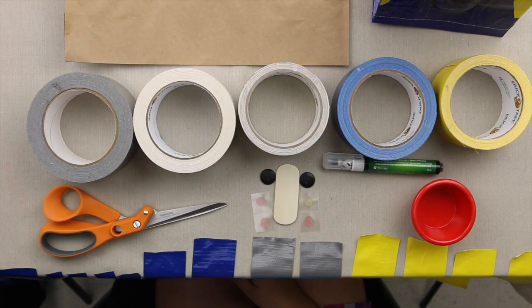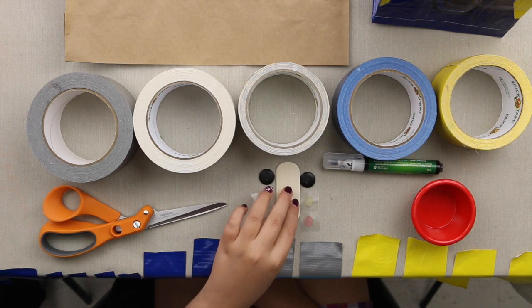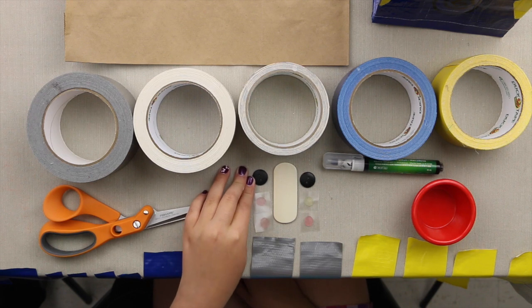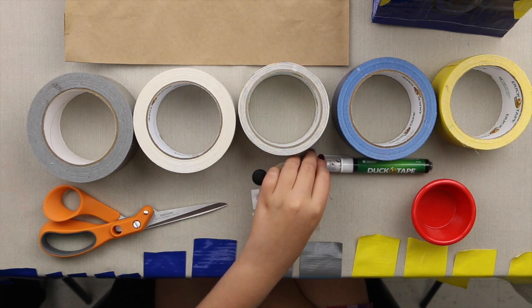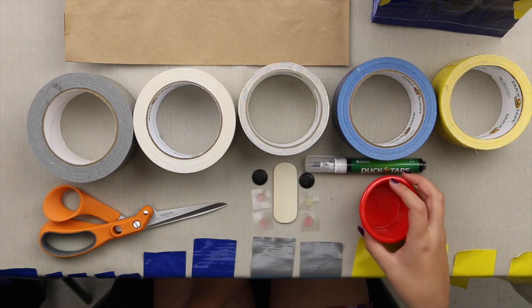You're also going to need scissors, a wooden popsicle stick, two black buttons, four glue dots, a black Sharpie or a duct tape pen, and something to trace the eyes on.